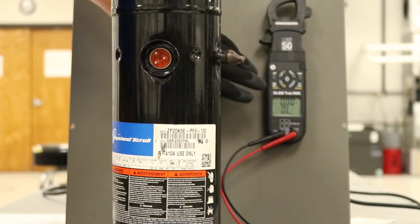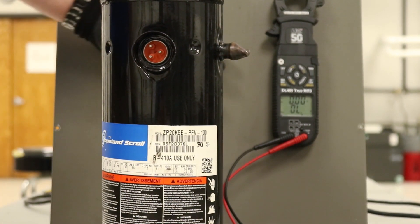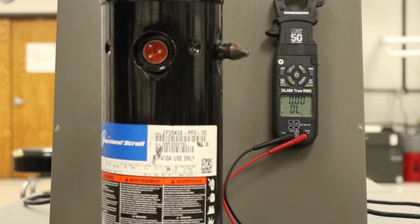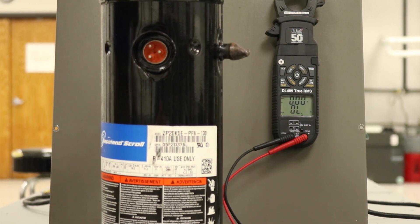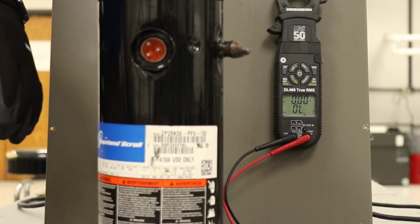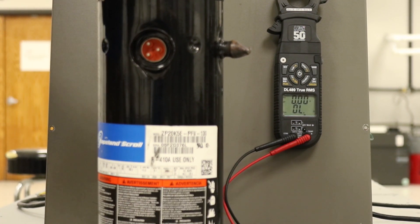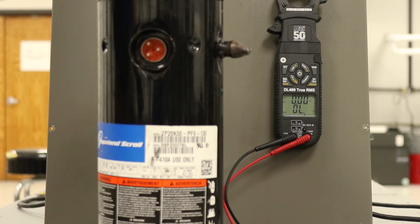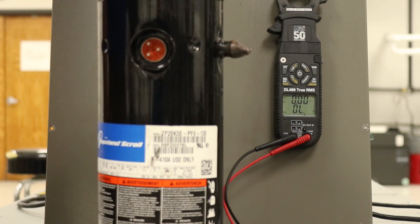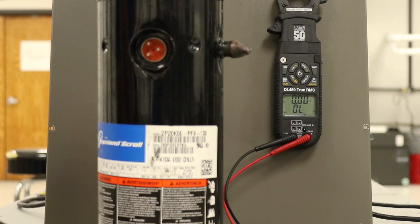On your meter, make sure you have ohms selected. On most meters, ohms and continuity share the same setting — you'll hear the continuity beep in a moment when I hook these up. If you're trying to find out which setting you're on, you can usually look for the little speaker icon on the meter dial.